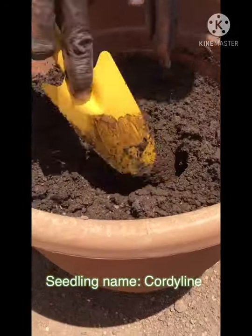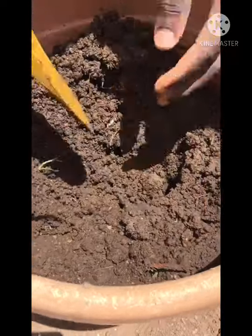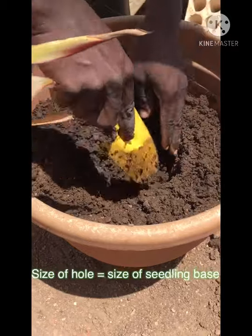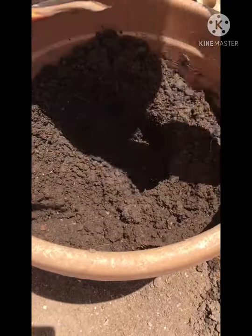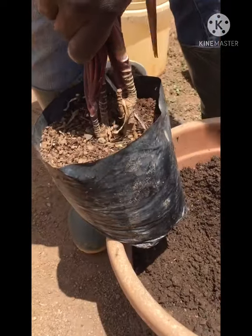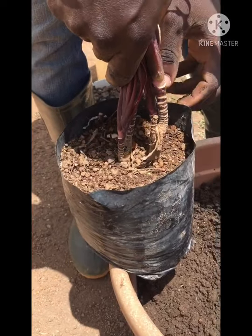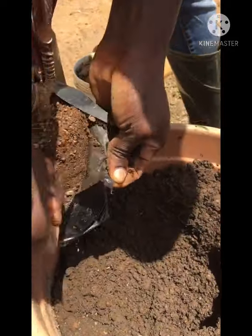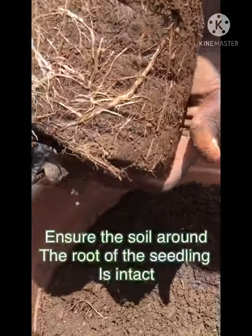You dig the hole in the pot in correspondence to the base of the seedlings you are planting. Once you've dug the hole, you can plant. Now, this is the important part: whenever you are tearing the container, you make sure that the earth material around the seedling does not break.